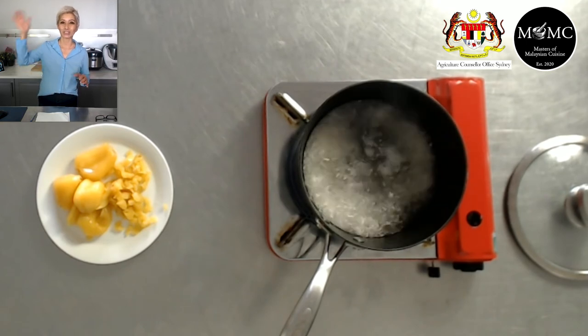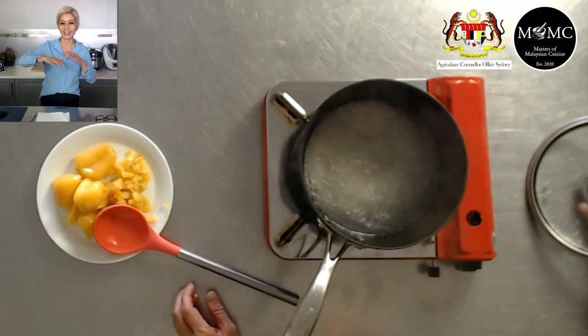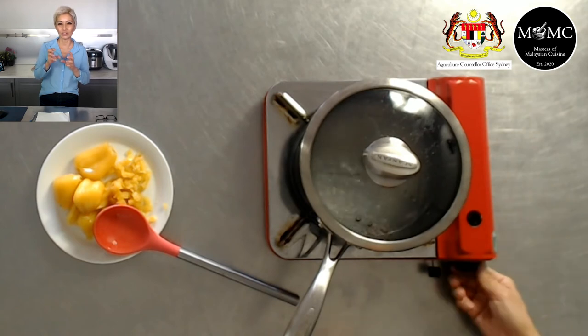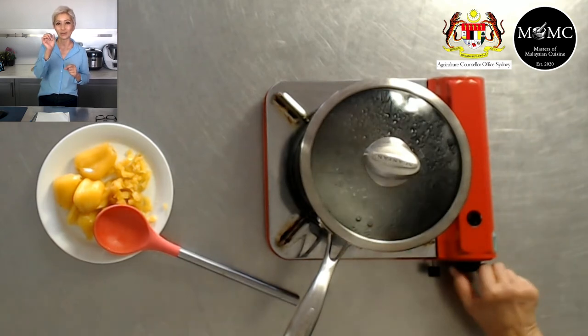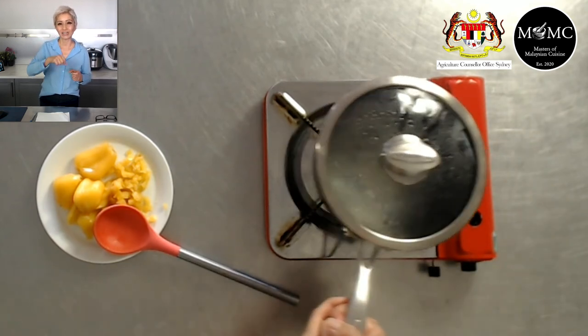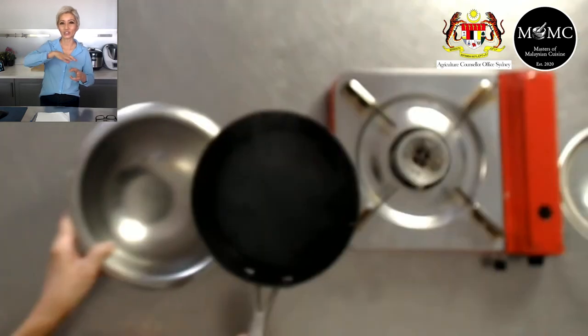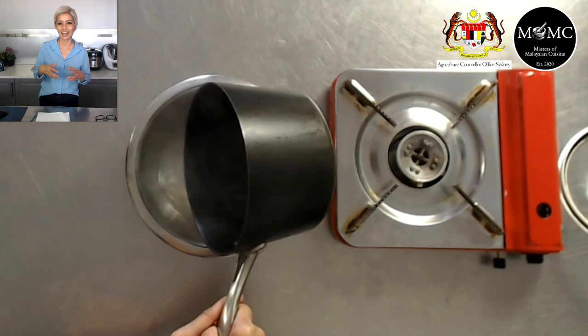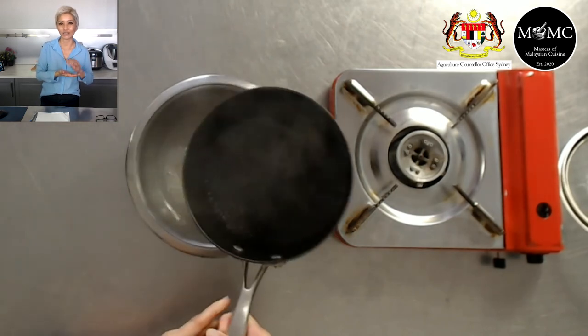Cover the pot with the lid and leave it for another 10 minutes or so — it will continue cooking the sago pearls until they're completely translucent. When done, take off the lid and strain the sago pearls over cold running water to wash out some of the starch. Your sago pearls are now ready for use.